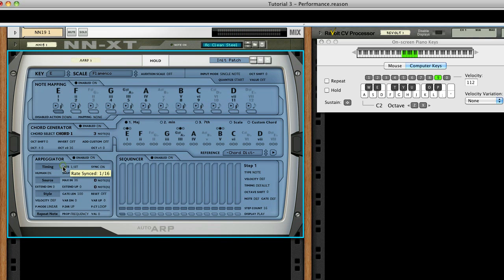Set the rate of the arpeggiator to a 1/8th triplet. As you'll see later, we're going to switch rates to simulate a strum, so let's set up a second rate. First turn Tempo Sync to Off, and then set the rate to somewhere around 22 Hz.